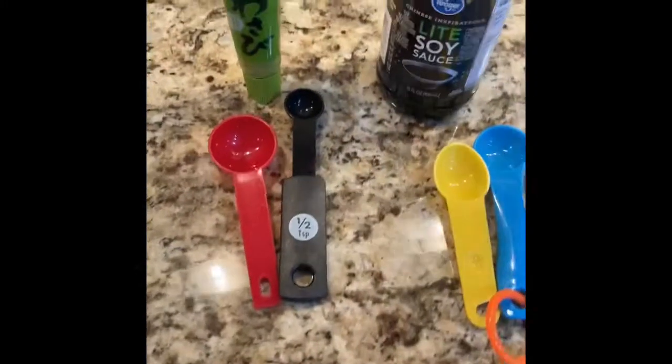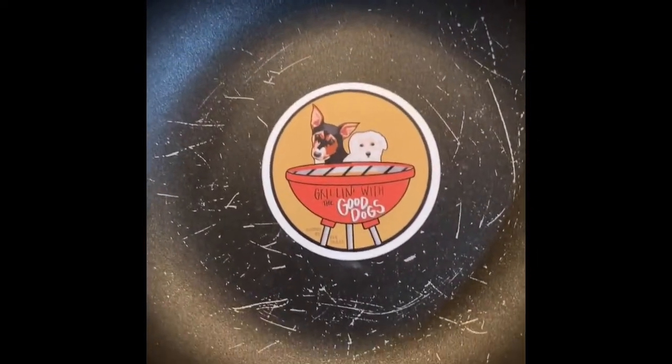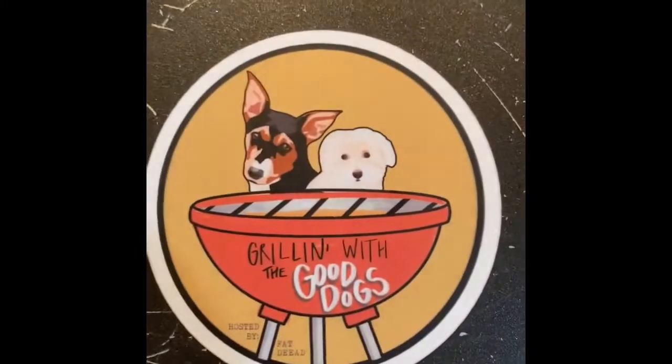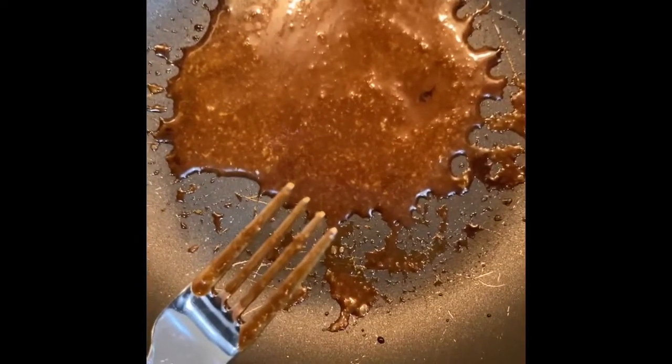First thing that you're going to do: you have two and a half teaspoons of wasabi, two teaspoons of light soy sauce. We're going to mix them together in a small skillet, no heat right now. That's the two and a half teaspoons of wasabi and two teaspoons of low sodium soy sauce.